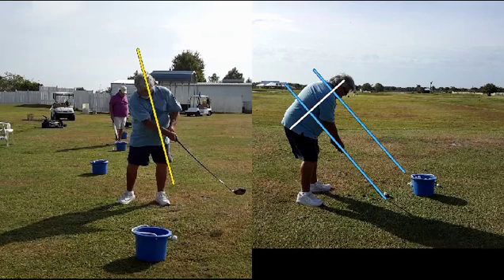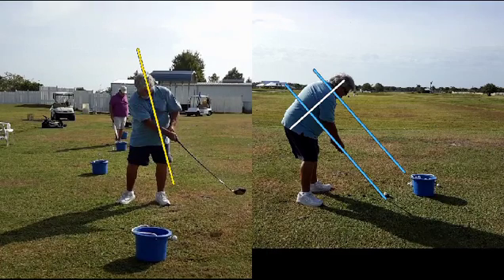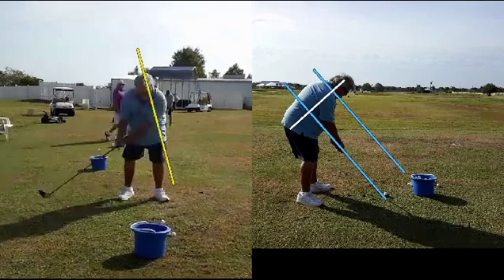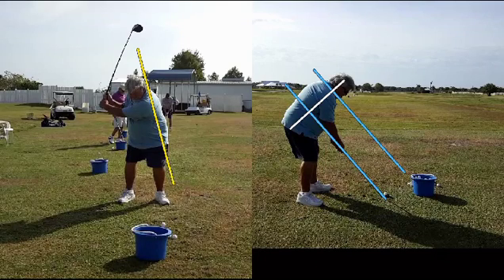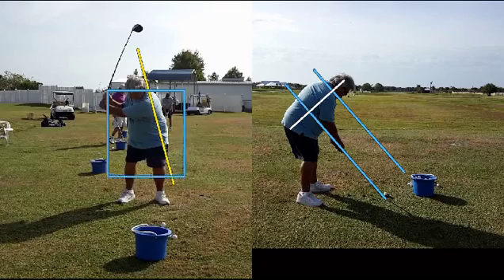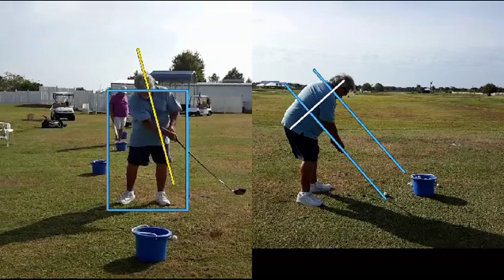You can see that instead of having a nice triangle there, we've got the left arm bent — called a chicken wing — and the right hand is underneath the golf club rather than rotating through into a shake hands position and getting a nice long wide follow-through. Notice how close his hands are to his body here as opposed to the width we generate on a good swing. What we'd like to see is the same kind of width on both sides of the body. And you can see we're pulling in.